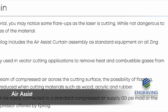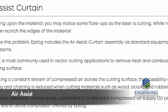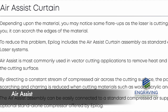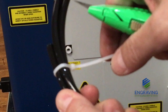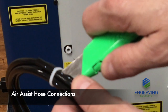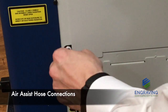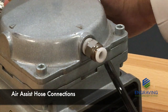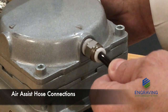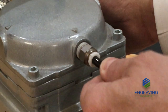The air assist on your Zing system provides a constant stream of air pushing the smoke, debris, and flame-ups away from the cutting area. It also helps remove dust and outgassing away from the lens and optics assembly. Use the air assist quarter inch tube that came with the system — one end will plug into the back of the laser, the other end to your air compressor. If you're using a tank compressor, be sure you put a water trap to catch moisture from entering into the laser system.